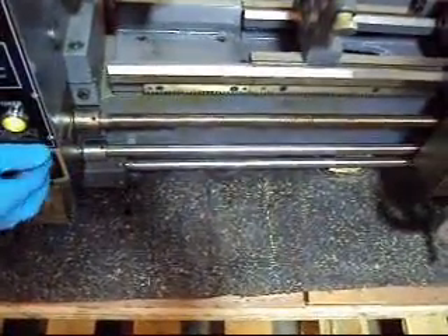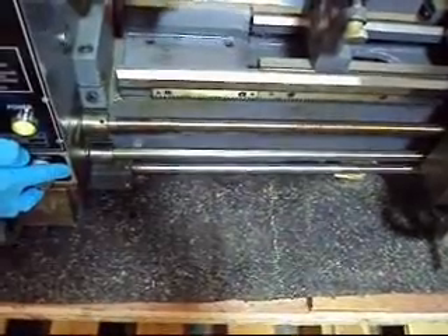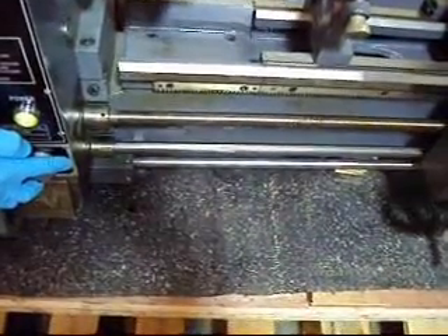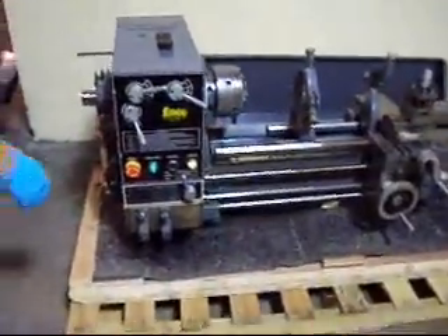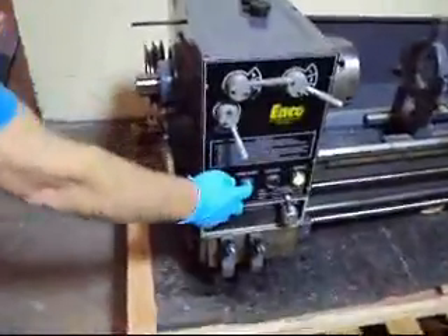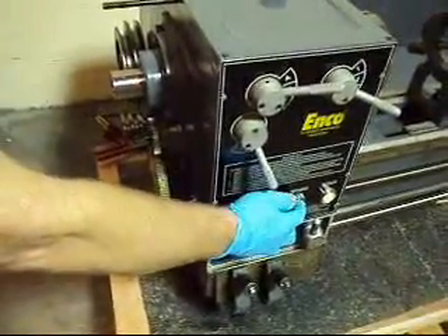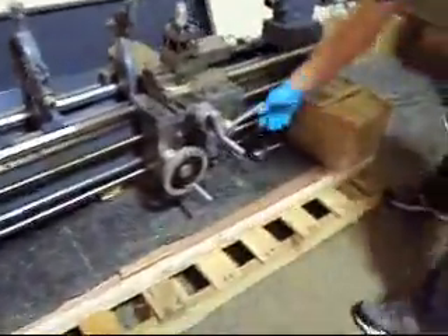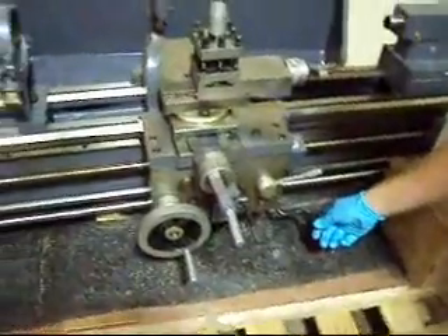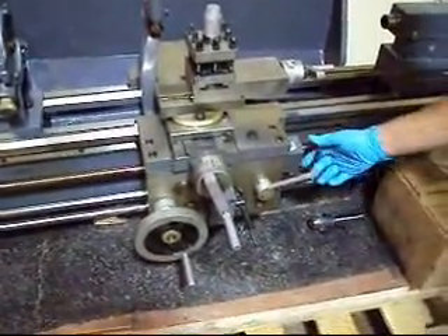That also turns the apron, except we don't have it hooked up right now. Here's the inching. So if you have it powered up, you can watch it run. We're going to press the inching button so the motor spins. We come over here to the apron — forward and reverse.